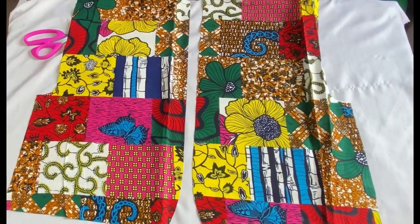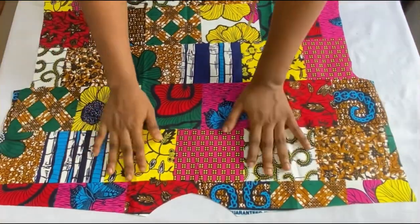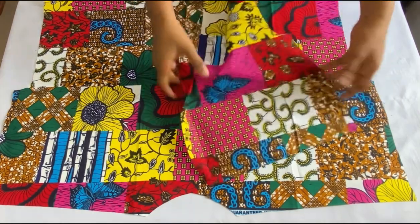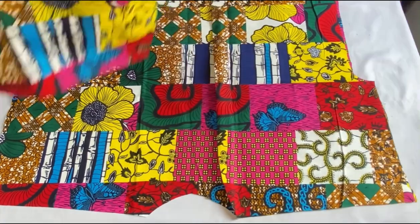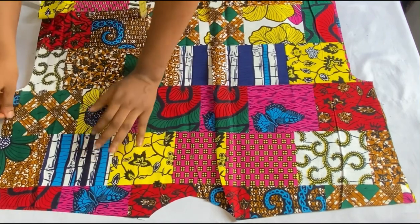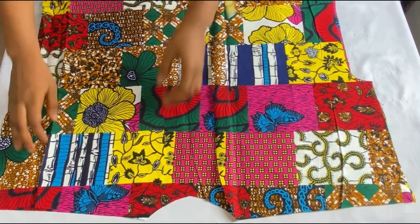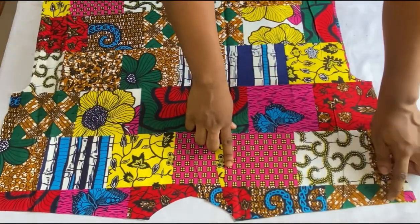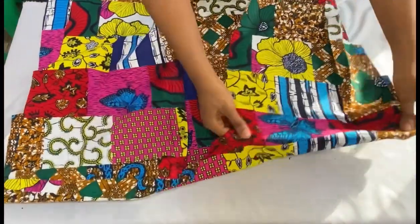The next step is to join the front and back panels together. I have my back panel here. I'll place the front panels on it. Notice that this fabric does not have a distinct wrong or right side, so I'll just place it this way — but if you're working with a fabric that has a wrong side, place the right sides facing each other. I'll stitch the shoulder points using half an inch seam allowance and stitch both sides.